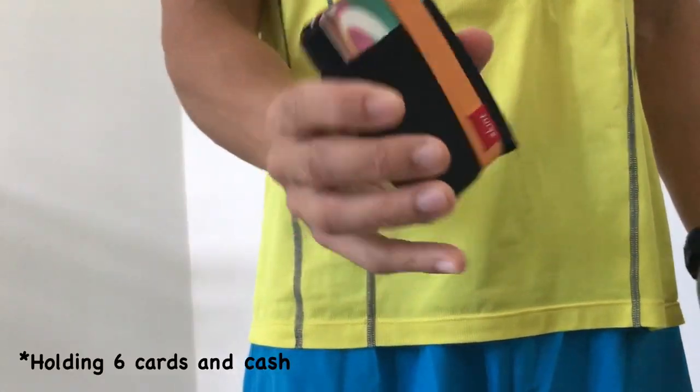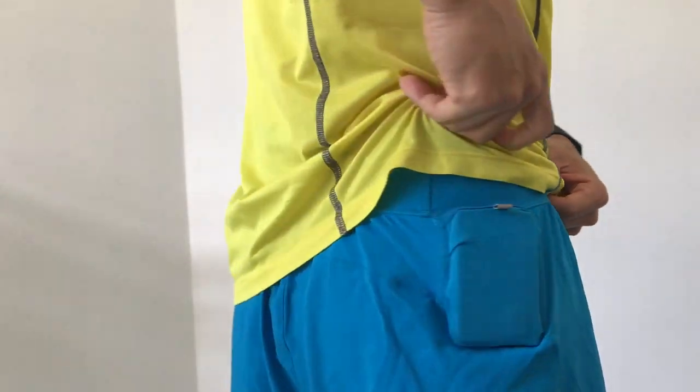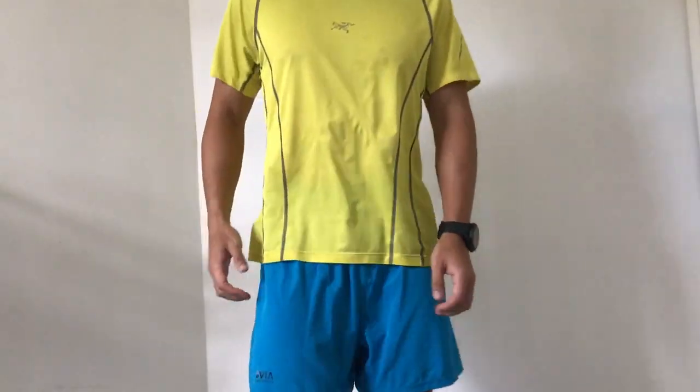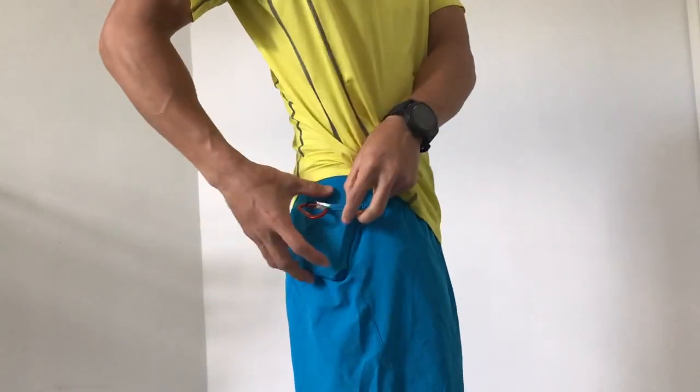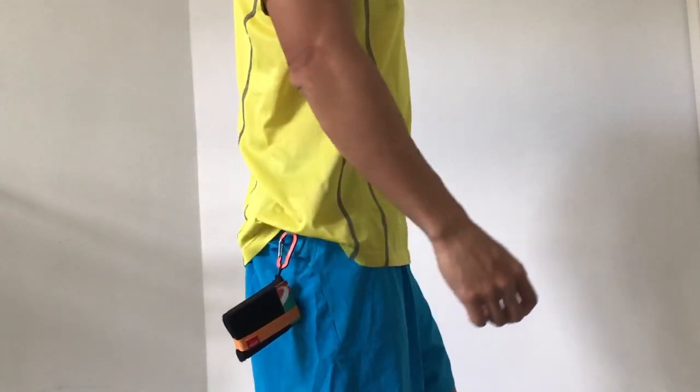To demonstrate how small the Skint wallet is, I can actually fit it into my gel pocket of my running shorts. But remember that carabiner loop I told you about earlier? This actually makes it safe and secure enough to go running with, right in your gel pocket.